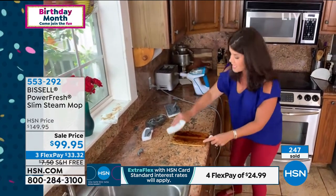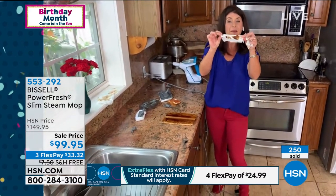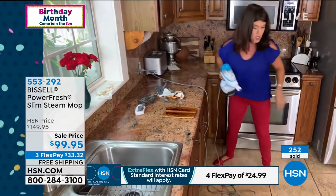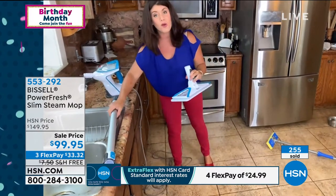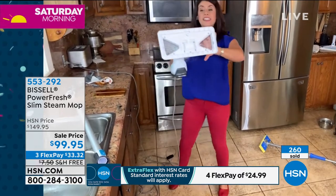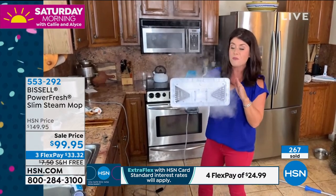Right now, we really are doing as many sanitary things as we can. This is that amazing power of steam. I want to show you how wide this cleaning path is. All of your system here — you just have one little button, you push and go. But here on the back, this is your steam mop. This is the largest steam chamber that Bissell has ever made.